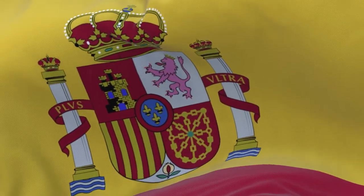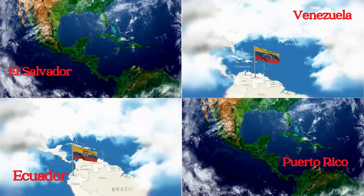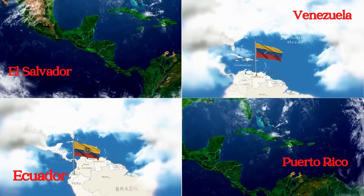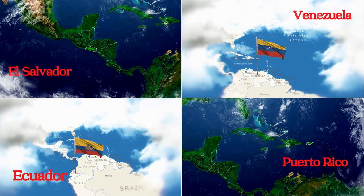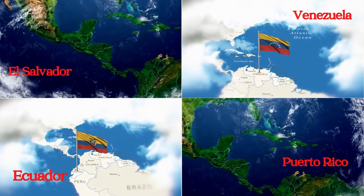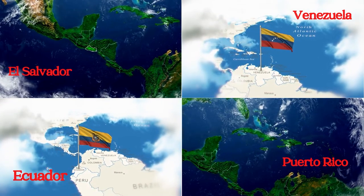As Spain began to colonize the globe, its culture spread with it. We see the reach of Spain all over North and South America. In Ecuador, they have horchata lojana, an herbal tea mix. El Salvador has horchata de moro, which is full of spices including cocoa beans, cinnamon, nutmeg, coriander seeds, and allspice. Puerto Rico and Venezuela make horchata de ajonjoli with a ground sesame seed base. The varieties are seemingly endless.